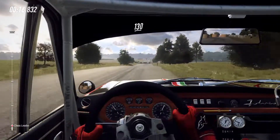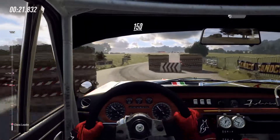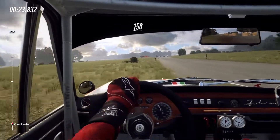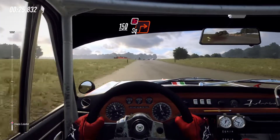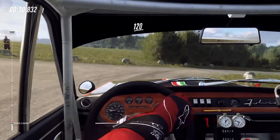Chicane, right entry, 150, crest and turn unseen square right, don't cut, 120.